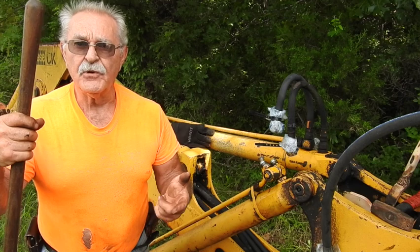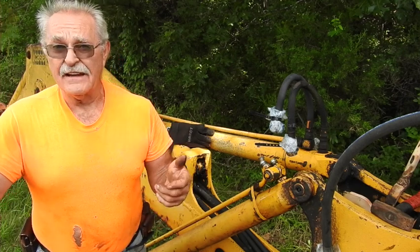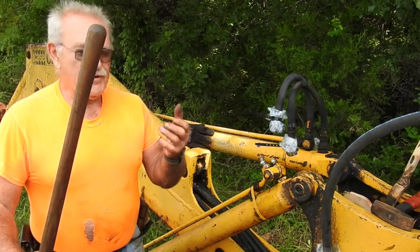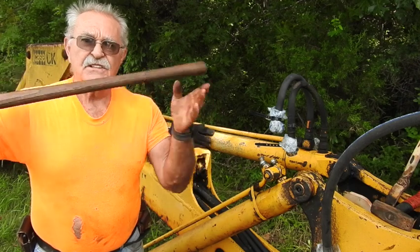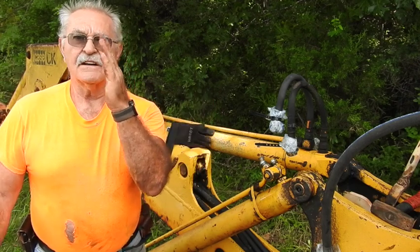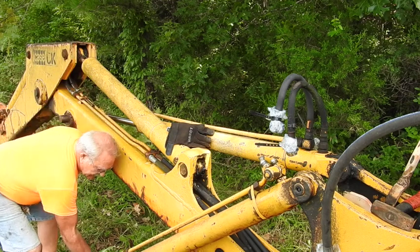Somebody with a good grip and some good forearms can more than likely twist them pretty easily themselves. I could back in the day, but right now I don't want to put that much strain on my fingers. I just stick a handle — this here happens to be a pitchfork — and I literally moved it from 11 o'clock to 12 o'clock. So it should be just about ready to go on. I might have to go back just a little bit.